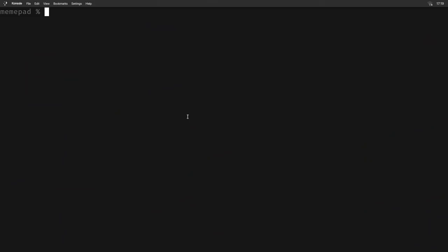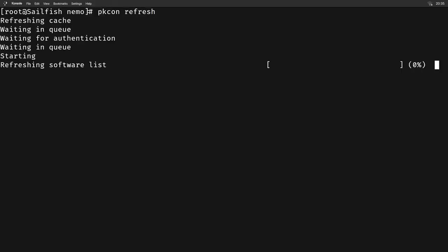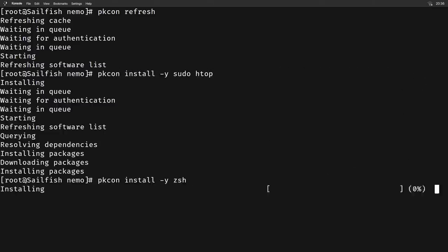The system also has SSH and RSync out of the box, which means you can easily manage your packages and install software from a computer. Sailfish uses a tool called pkcon to manage software packages. After enabling the Myrtools repository you can install some nifty stuff like zsh, sudo, wget, and htop, which makes working in the terminal a little bit less of a headache.